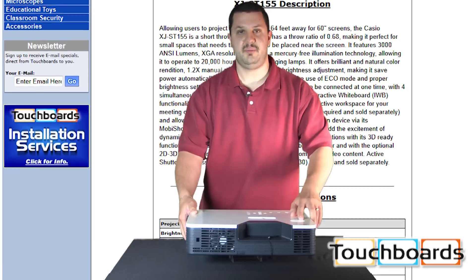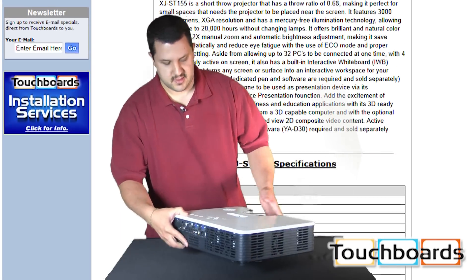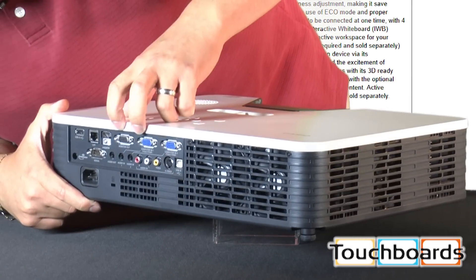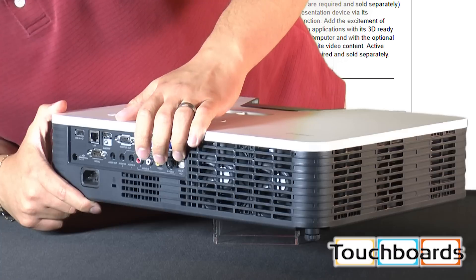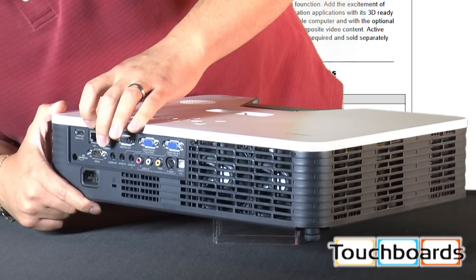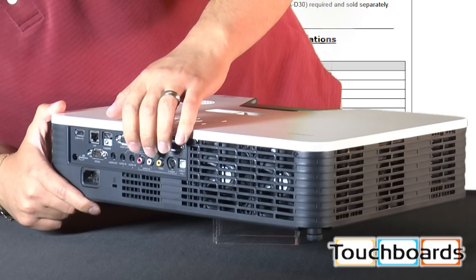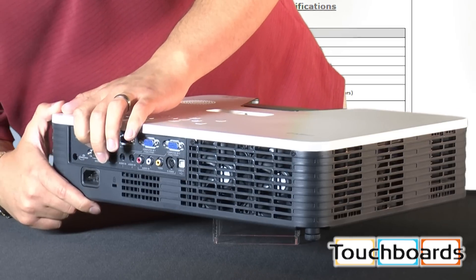We've got a 10-watt speaker built in. On the back here, I just want to show you some of the connectivity we have: two VGA inputs, a VGA output, HDMI, and USB ports — we'll get to those in a minute. We have an RJ45 jack; this can be networked for maintenance and control purposes. There's also RCA, audio, and serial if you're using a control system.